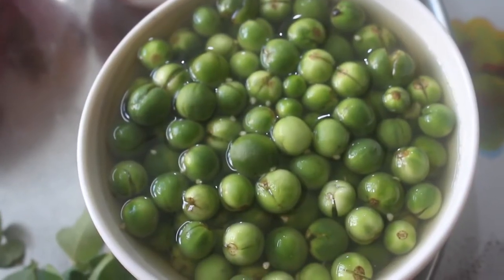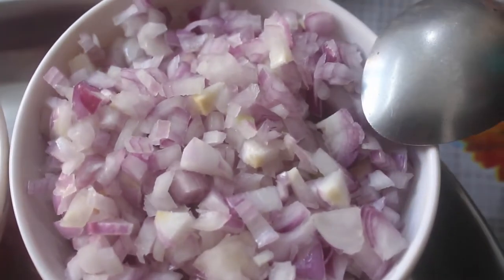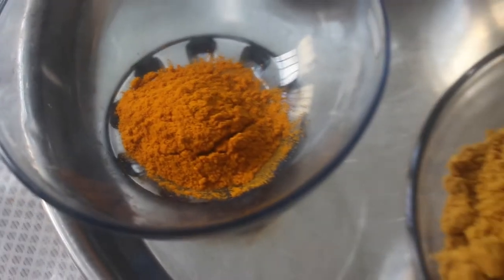Here are some ingredients for shundakka vathakolwambu: thakali, huli, vellon, karwepilu, dhaniya powder, sambar powder, Kashmiri chili powder, some manja thool, and refined oil.